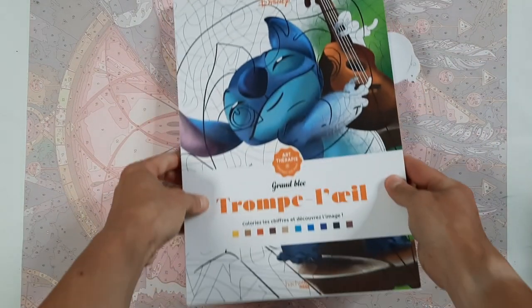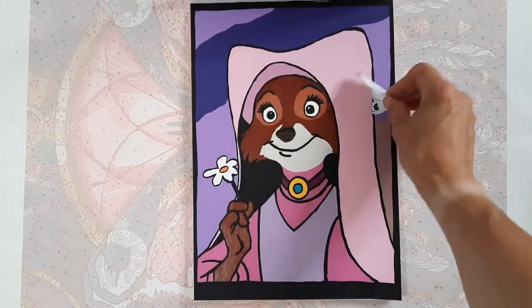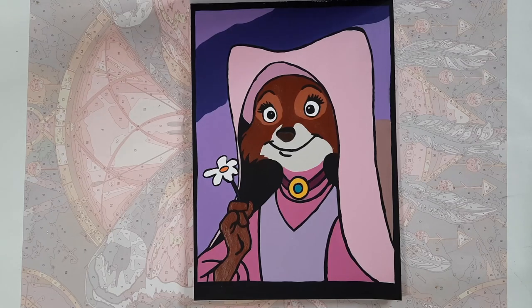Then we have Le Trolley Grand Block — this is also a recent image of Maid Marian from Robin Hood. I really love how she turned out; she looks so cute. I like the purple and pink color combination.